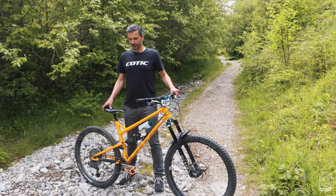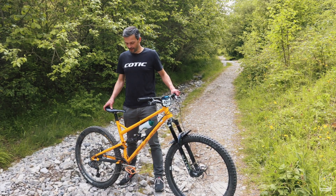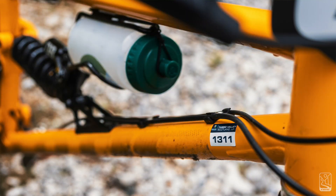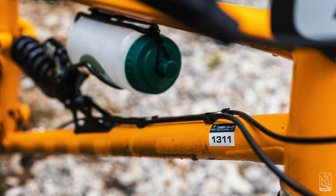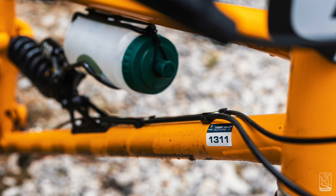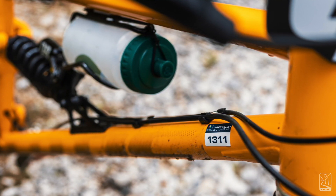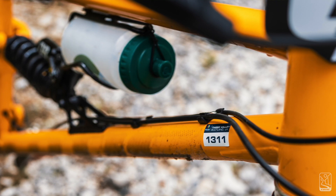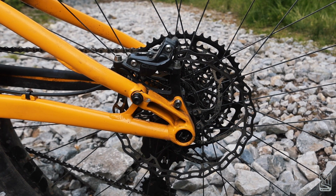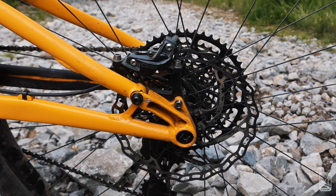A few more details you might notice on this frame which are a little less flattering — the pretty shonky paint finish. We tried a different supplier for powder coating and unfortunately the prep wasn't quite the best, so I've got flaky paint on my bike. One of the less glamorous sides of prototyping new bikes.